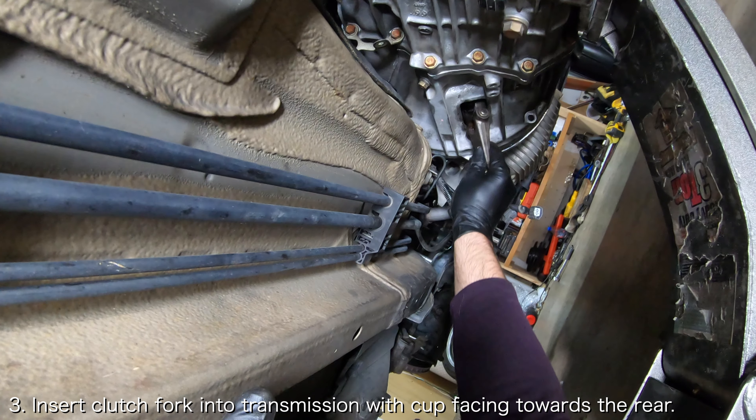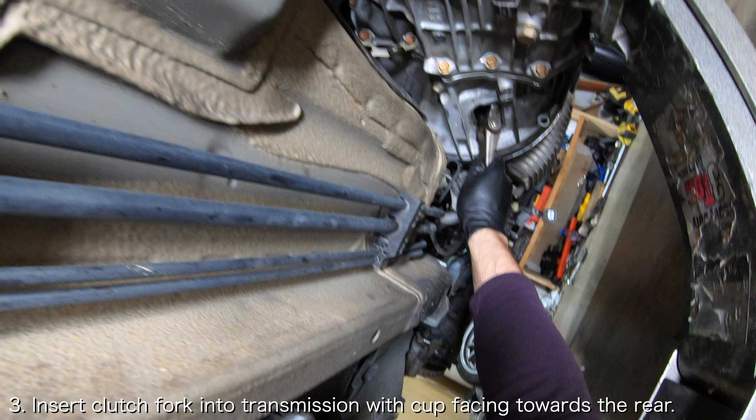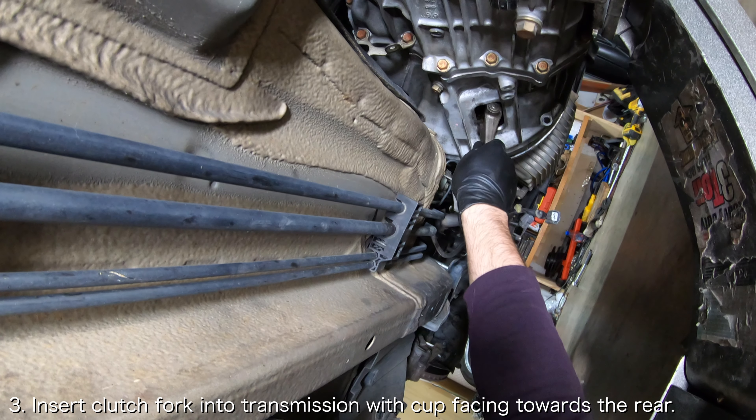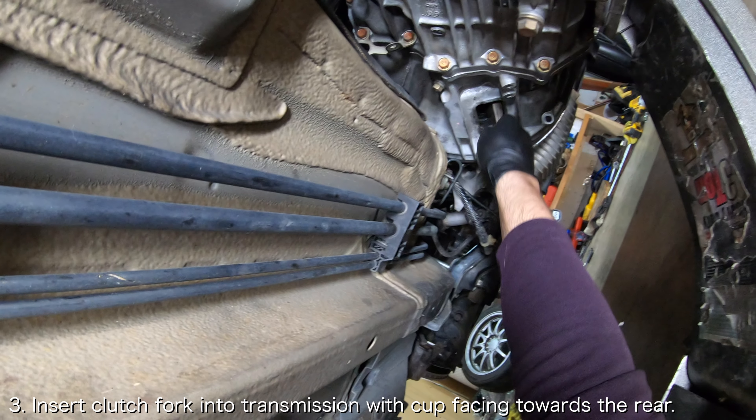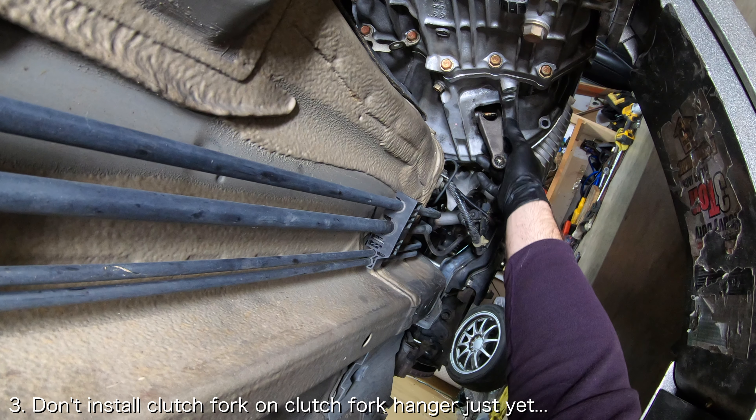Before mating the transmission to the engine, it is critical that you insert the clutch fork into the transmission bell housing. You want to place the clutch fork so that the cup is facing towards the rear of the car, and you do not want the clutch fork engaged on the clutch fork hanger just yet.